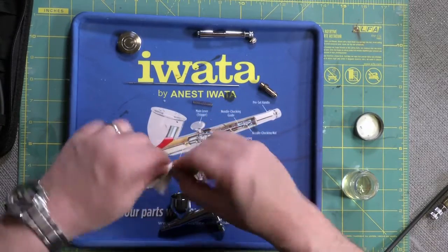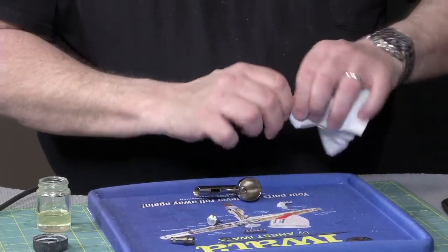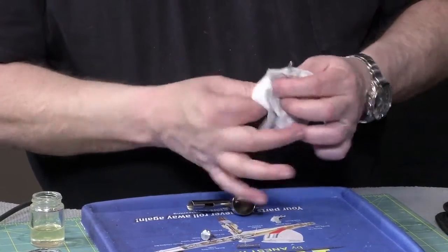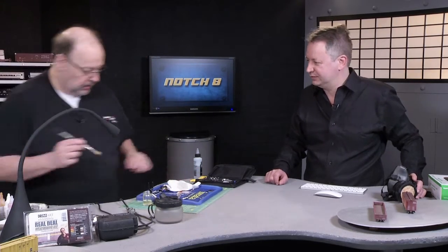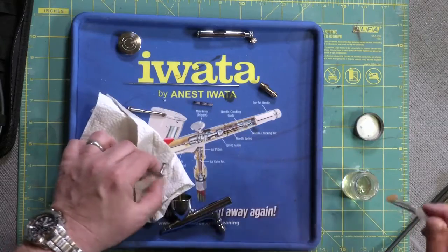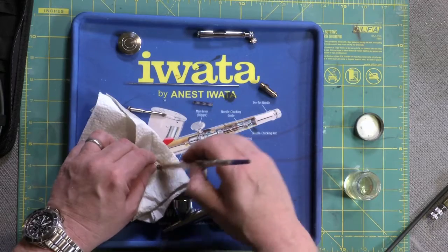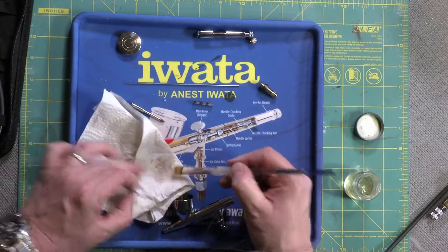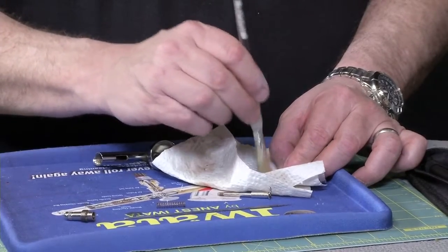Taking some of that paint off already — we're just going to work until the parts are clean, rolling things around. I keep a couple of these cheap little paint brushes handy, and try to work in some lacquer thinner, which will take just about everything off. See the paint coming off — we're already getting some red on that. Apparently it was red paint that got into the airbrush.